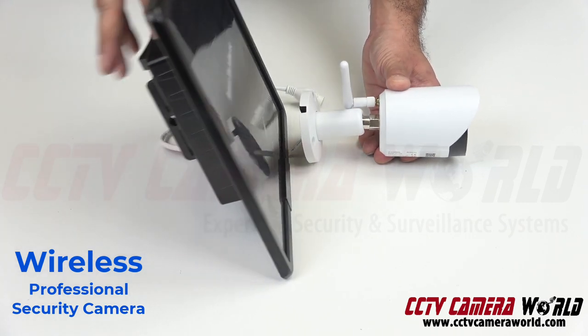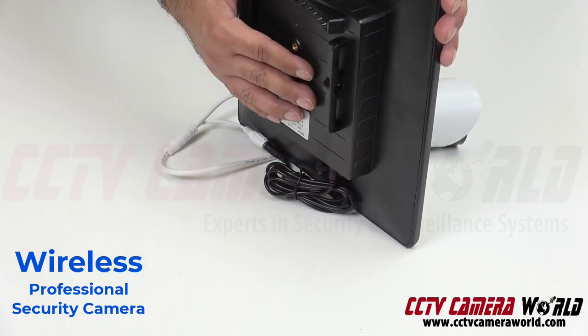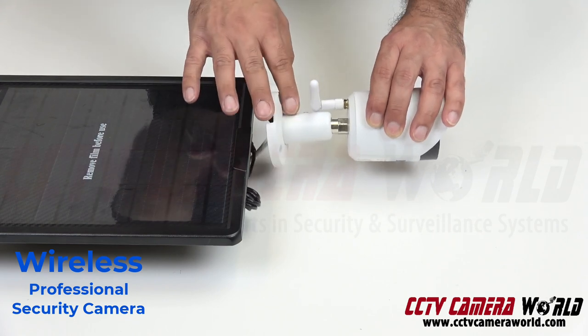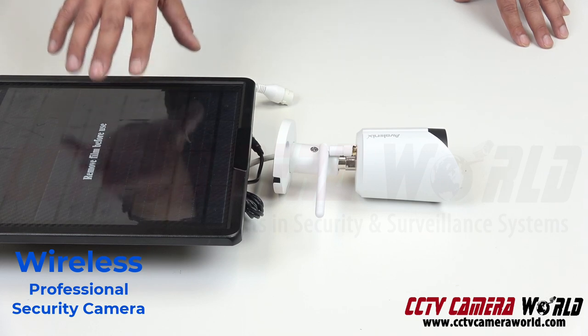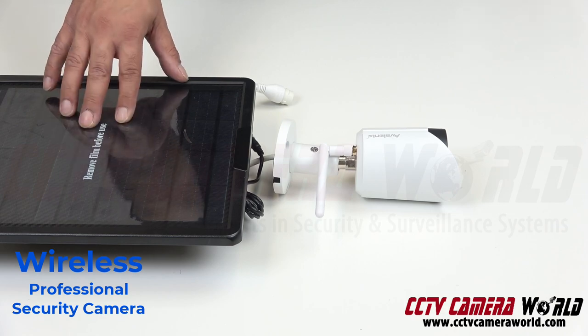Depending on how much sun you get, it charges the built-in battery. You can actually run the camera for 24 hours on it, since the camera consumes a little less than 8 watts. There are different battery options available, so just keep that in mind — and also keep in mind how much sun you get where you're mounting the solar panel, as this may not work for everybody.